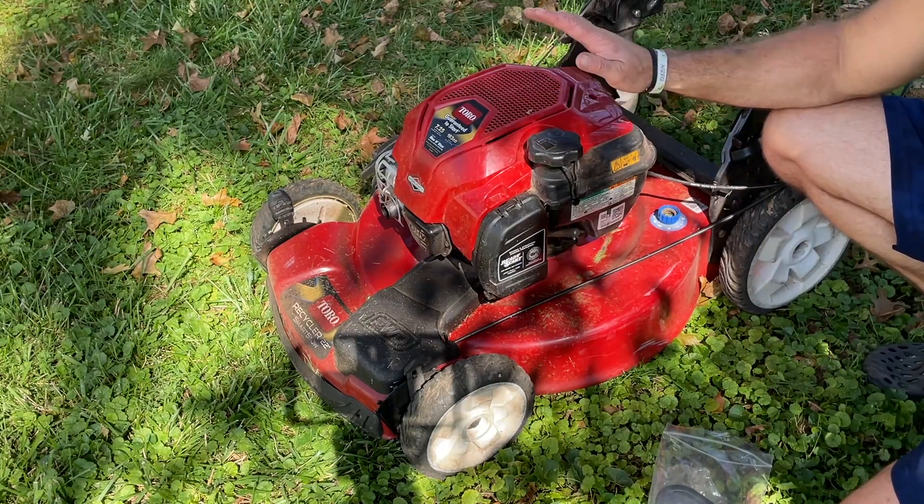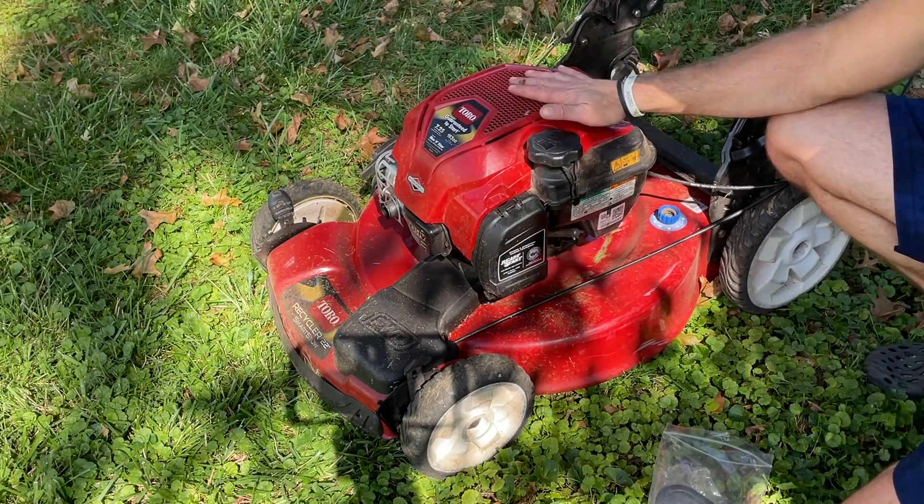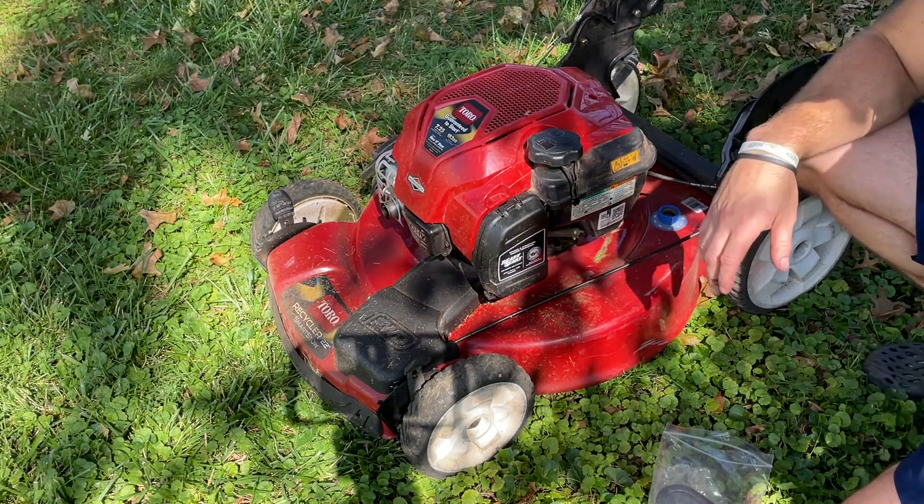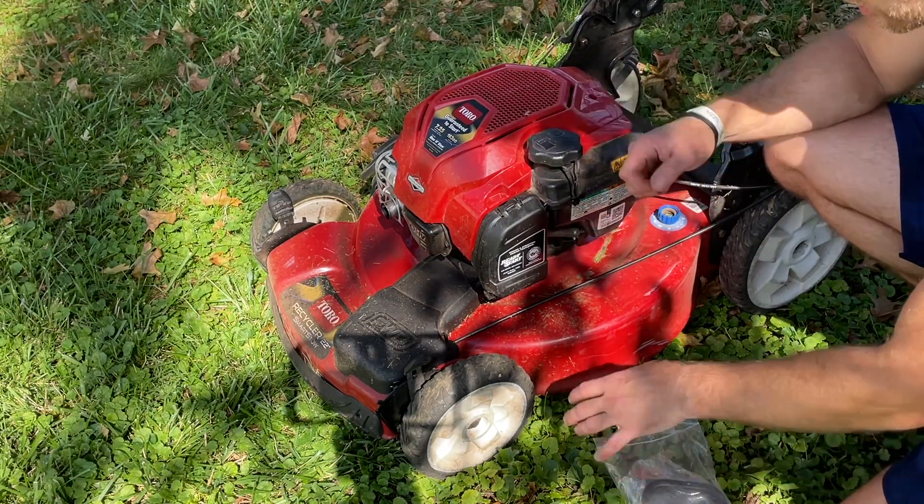Hey guys, quick video to show you why your lawnmower could be stalling and not easy to start — choking, or basically choking while you're mowing the grass.